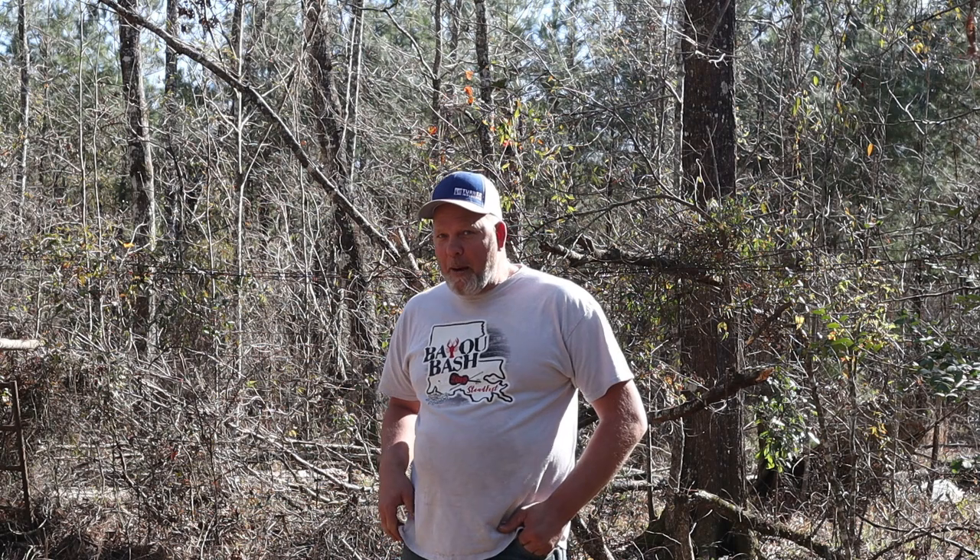Hello, y'all. How you doing today? This is Todd. Jared's behind the camera.